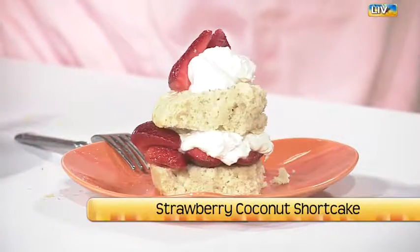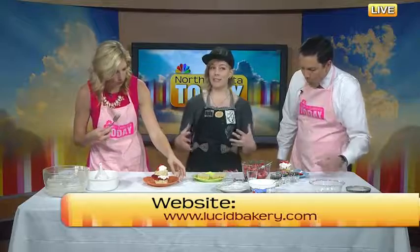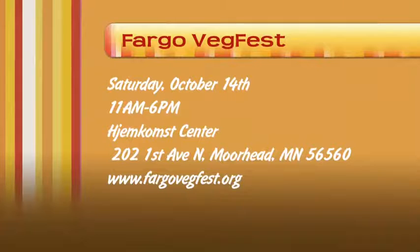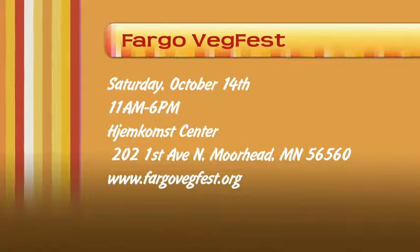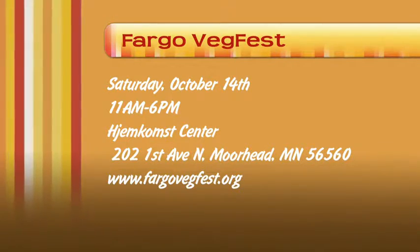You can get in touch through lucidbakery.com. If you're interested in the awesome food party we're having, it's October 14th — a great location in mid-October. We're going to have all sorts of food, national speakers, and fun activities for the kids. It's going to be awesome. And more food — which we mentioned many times but it's the most important thing. And it's a free event.